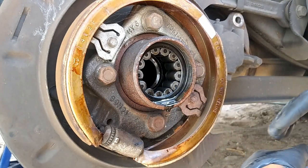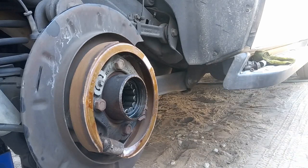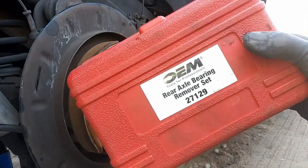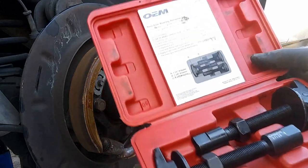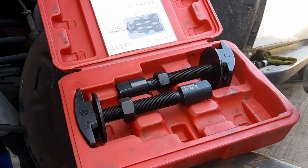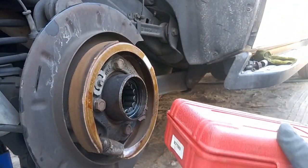You'll have some fluid that might leak out, so go ahead and have something to catch it. Next we're going to go ahead and take out the bearing - I already did it on the driver's side, so I'm only going to show you on one side. What you're going to need is the rear axle bearing remover set from AutoZone - part number 27129. You're going to need the smallest one, which is the one-and-a-quarter inch.